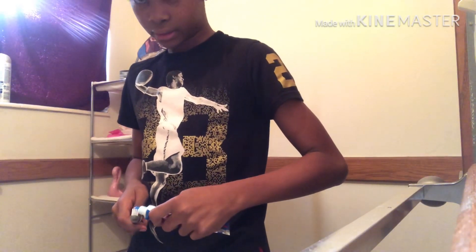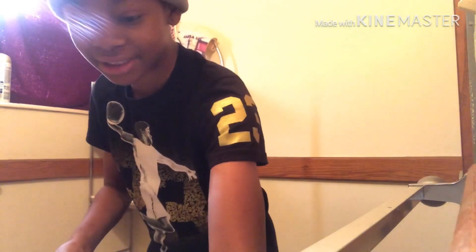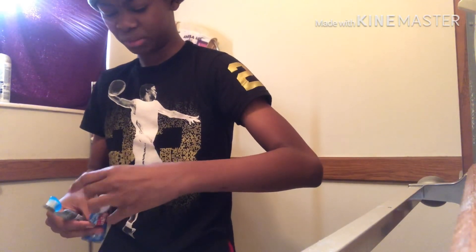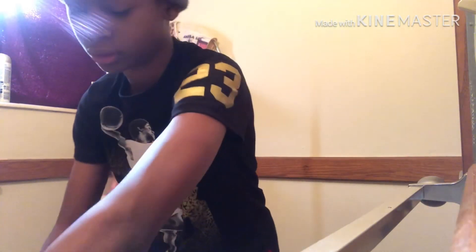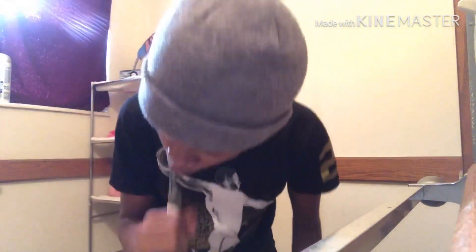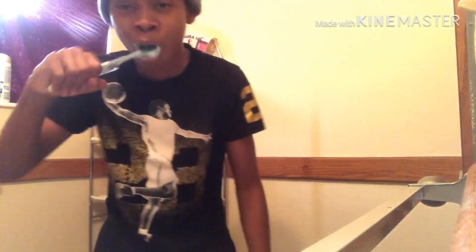All right, go ahead and put toothpaste on the toothbrush. We got a little bit left — I'm gonna tell my mom to get me some more. All right, now let's brush the teeth. I'm not gonna do this for the full time but I'm gonna do this a little bit quick.